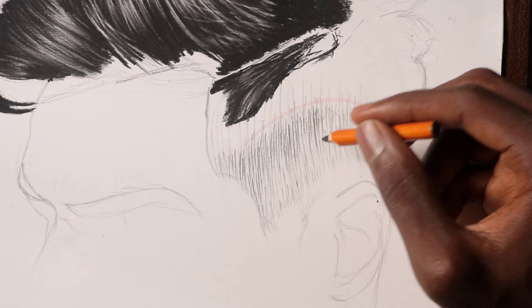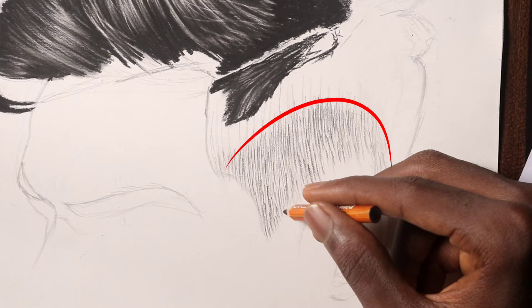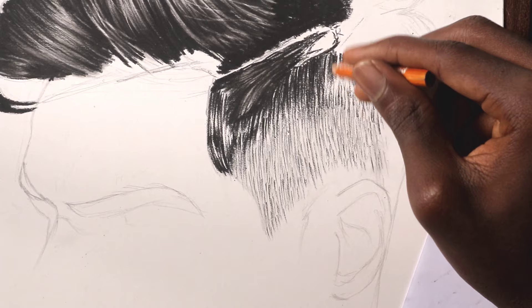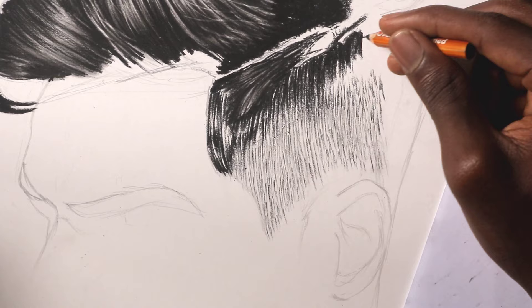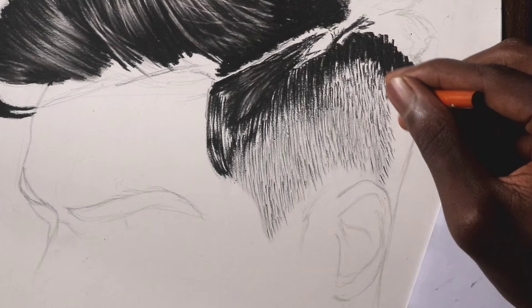Take note of the separation of the fade — you can see a demarcation there. This area is where the low cut side of the hair transitions into the fuller hair, so it is vital that you get the shape of this demarcation right. Now that we are done with the delicate area — the low cut — we can move on to the full hair. In this area, I threw caution to the wind and just went dark with my charcoal pencil, because from the reference you can see the hair is very dark. We just need to make sure we are going in the same direction as those former shorter hairs.